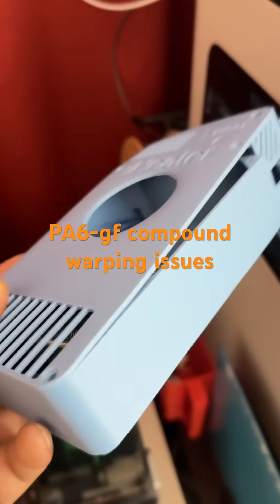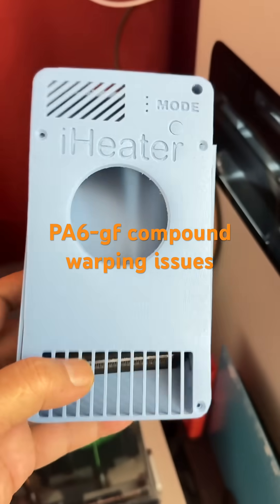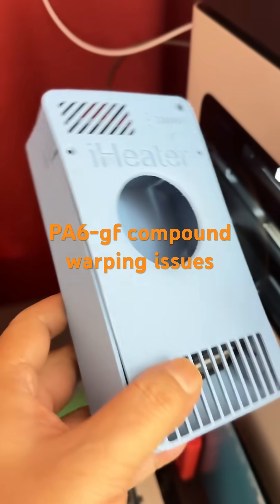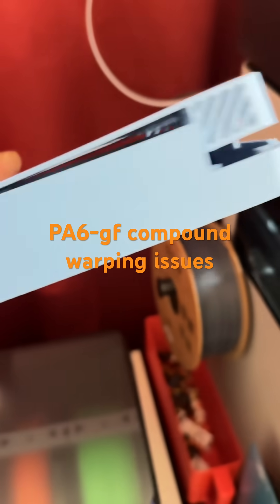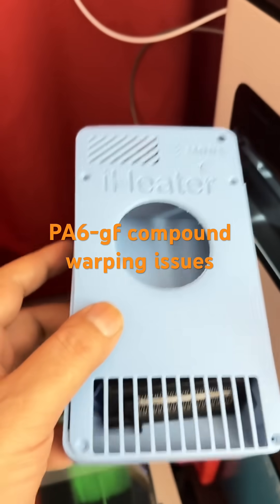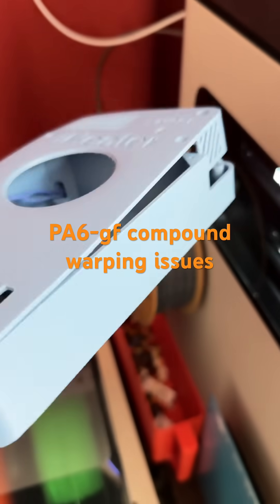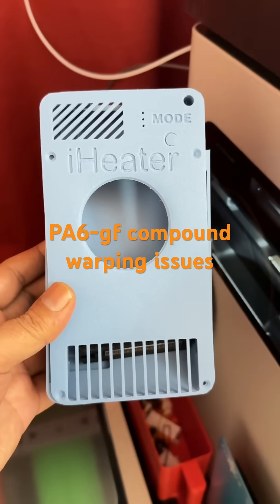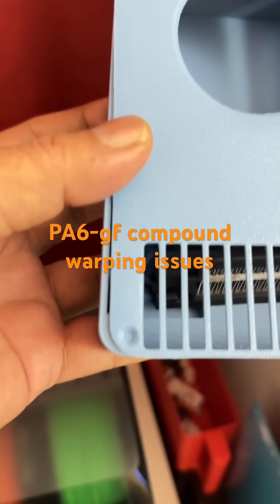I've printed this in PA6GF but there's a big issue — it warped. It warped in two directions: it lifted up a little and then walked to the left too. You can see the top is fine, but look at the sides.